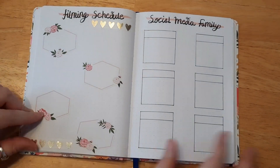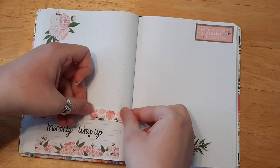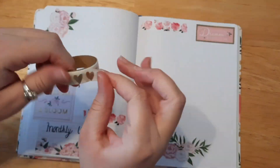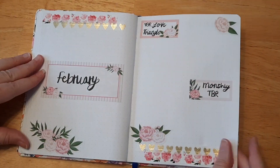I just added some extra fun touches because you need some extra prettiness to your pages, and stickers and washi tape are like the easiest things you can use for journaling. It makes it so easy and so pretty looking.